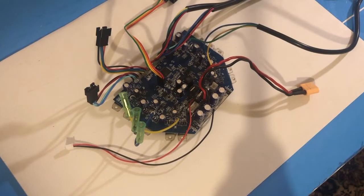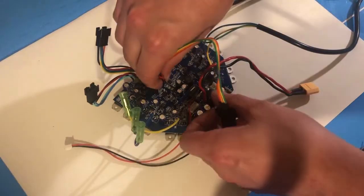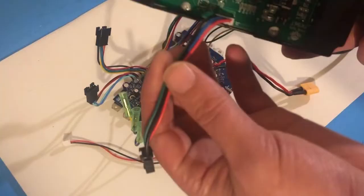Welcome to part two of how to hack your hoverboard motherboard. If you're watching this, you've probably watched part one, where we uploaded all the firmware and soldered on some header pins. So now you can remove your ST link — there are a couple more bits that we need off the hoverboard.